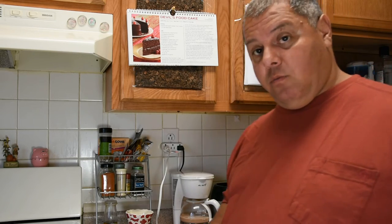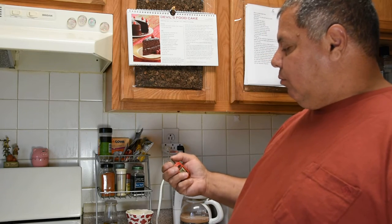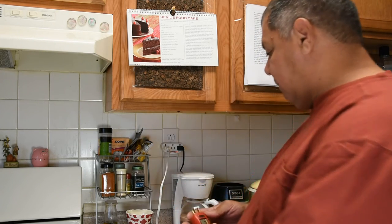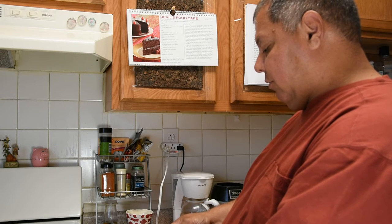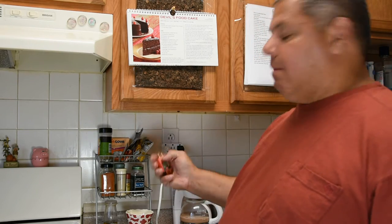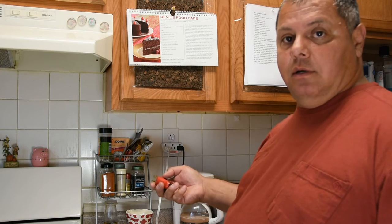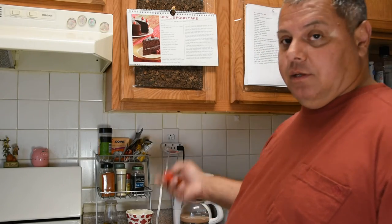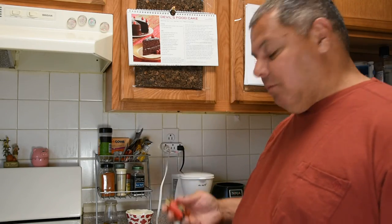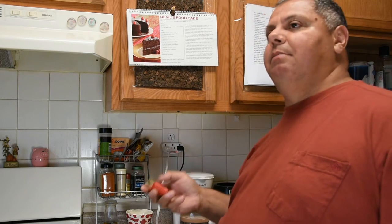Let's start with the least expensive one. This little guy has a ground and two prongs for the hot and neutral. You plug it in and it gives you a bunch of readings: open ground, open neutral, open hot, hot-ground reverse, hot-neutral reverse, and correct. This model also has a button to plug into a GFCI and trip the circuit, testing whether the GFCI is working. Inspectors walk around with this — if it doesn't trip, they'll tell you to replace the GFCI.